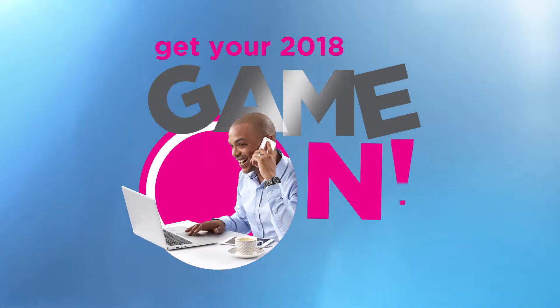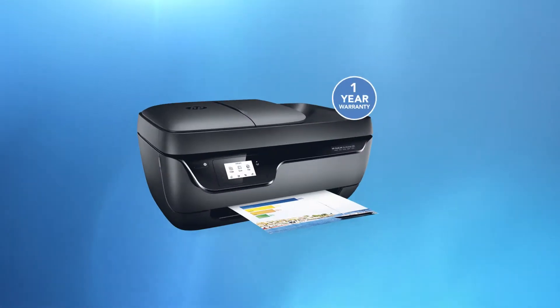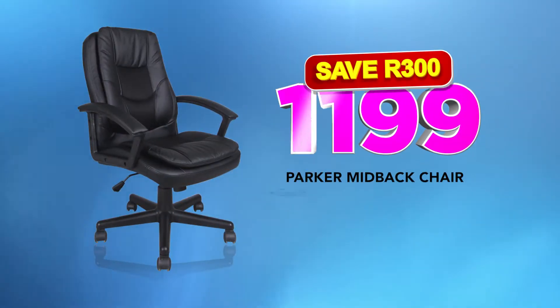Get your 2018 game on with unbeatable deals like a Sunbeam oven pack for an unbeatable $9.99. A HP color inkjet printer for only $8.99. A Dexter desk for just $6.99, or a Parker mid-back chair for just $11.99.